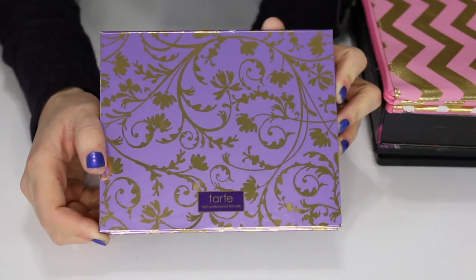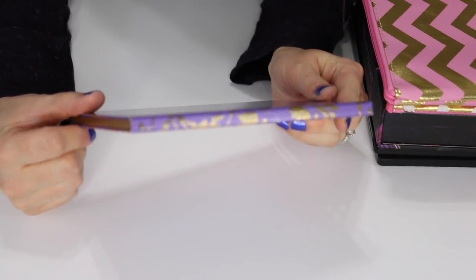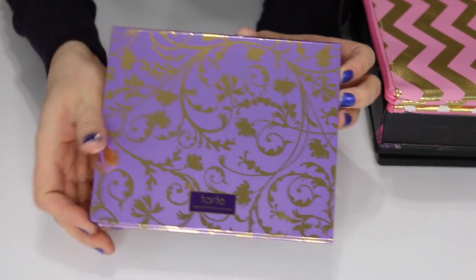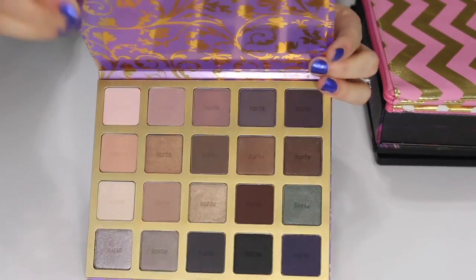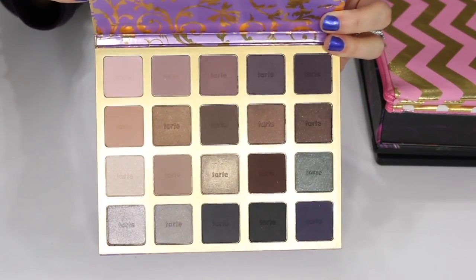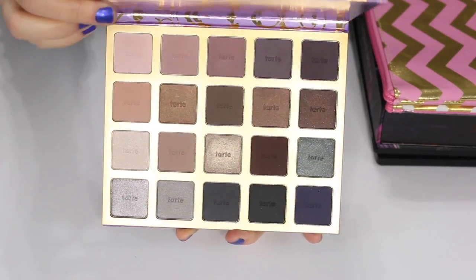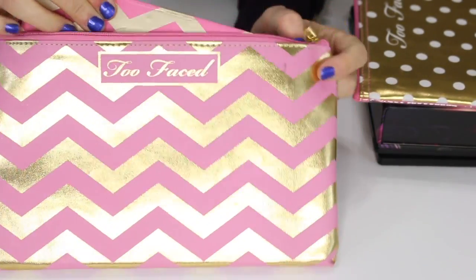This is a Tarte palette that came in a holiday kit — it doesn't have a name on it but it was part of a holiday set. It's very flat and has a lot of shadows. I've swatched a few of them but I've never worn it and don't plan on using it, so I'm going to sell this one.